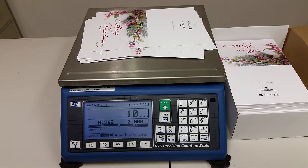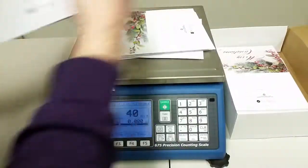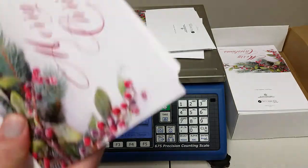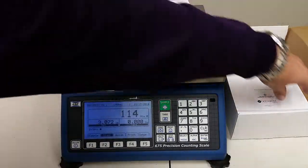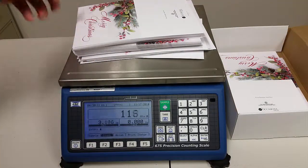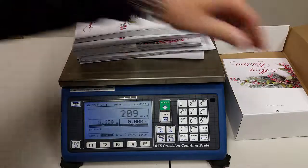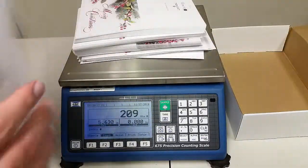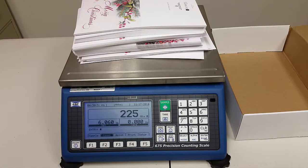Now at this point we can go ahead and put the rest of the cards on the platter and confirm that we have the quantity we ordered. We had some left over from last year, so this year we ordered 225 cards. Hopefully the scale is going to show that we have quantity 225. Right now we're at 209 as I put the last group of cards on, and it's showing us right at 225 cards.